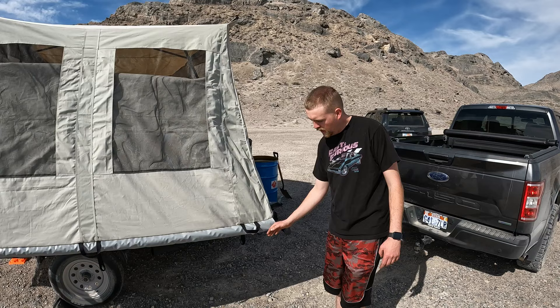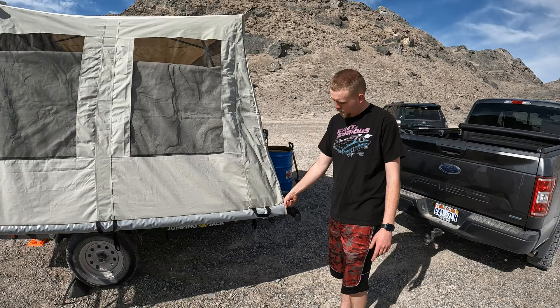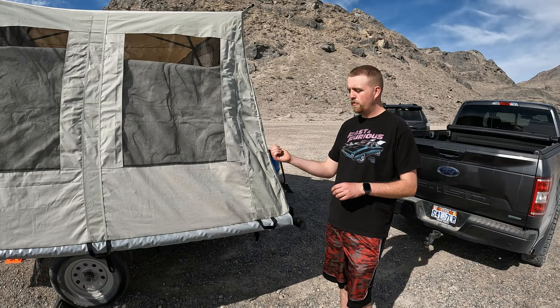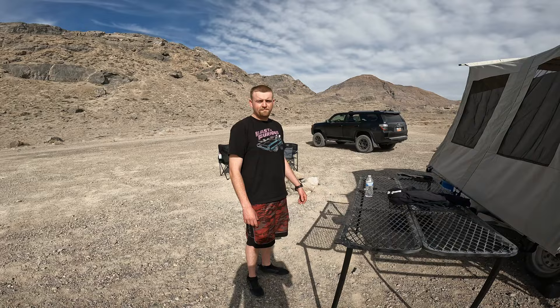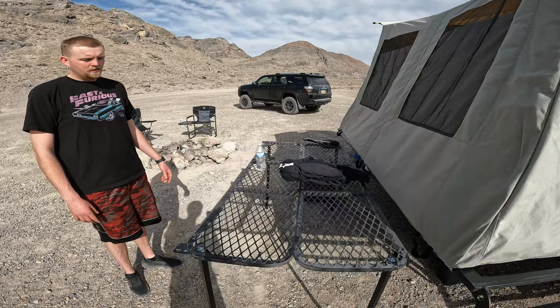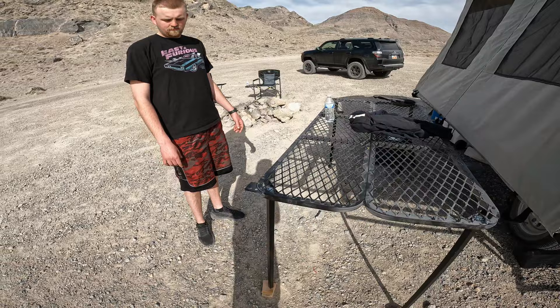The utility hutch straps onto the bed and you can store things underneath to keep them dry, but you do have to take it off and fold it in every time before you close the trailer up. The top of the table comes with the trailer stock and is used in the utility section, but the legs do not come with it — you have to order those separately.